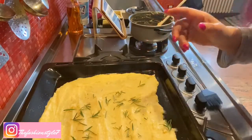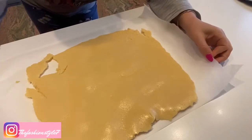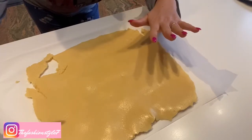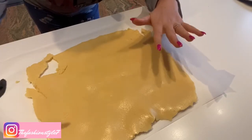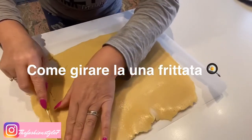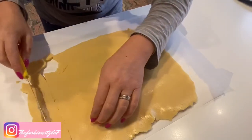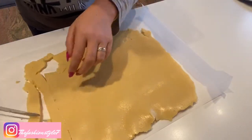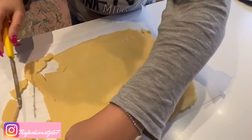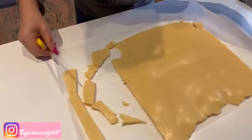The dough has cooled. I placed parchment paper on top of the tray and flipped it — so it came off nicely, like a frittata. Now we're going to cut all the sticks. Make them as wide as you like and cut them — they should be arranged so you can see them better.